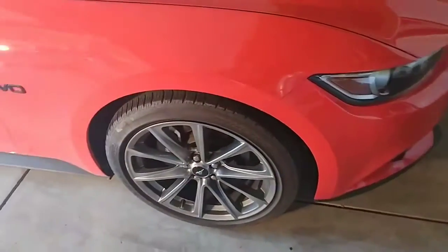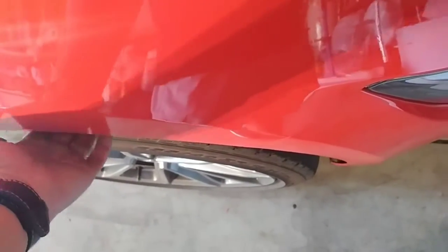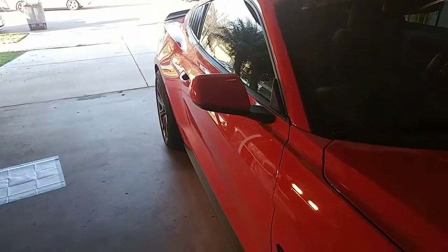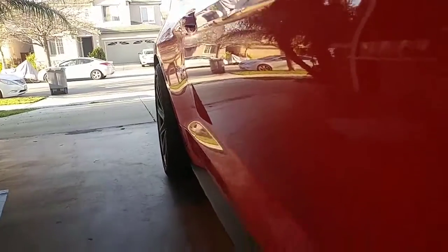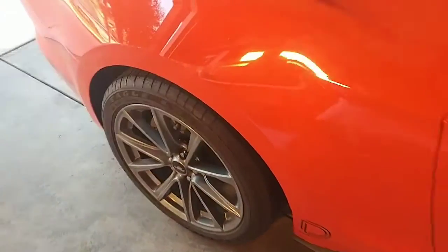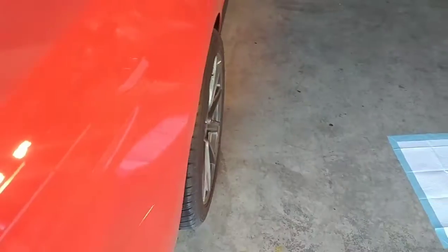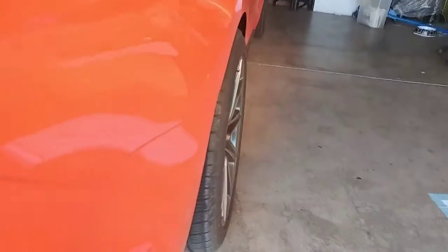Neither wheel is tucked in. The front is actually pretty much flush, and the rear sticks out a little bit, but it looks pretty good. I believe these spacers are made by a company called Coyote.